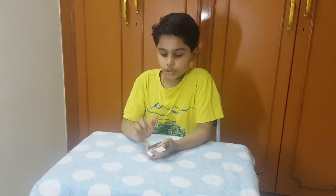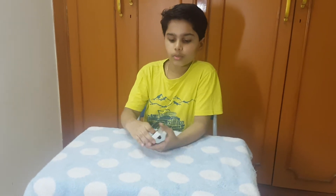Hi guys and welcome to Tarun's Magic Show. Today I am going to be doing a really cool card trick, and this is how it looks like.